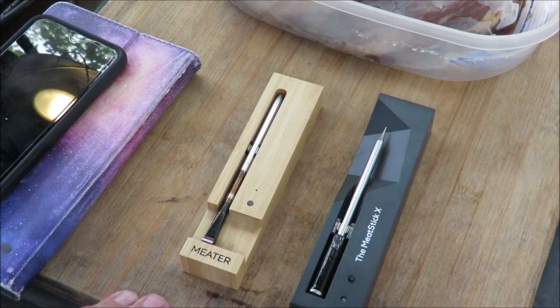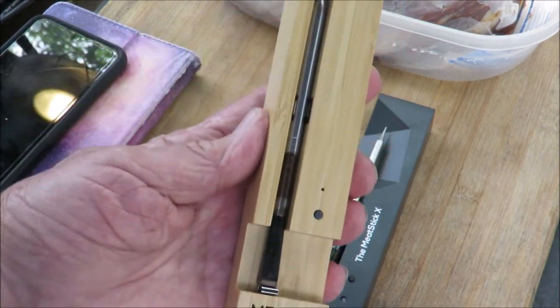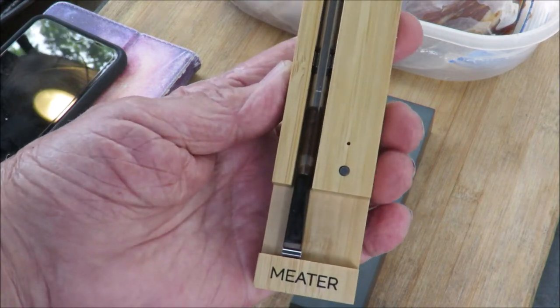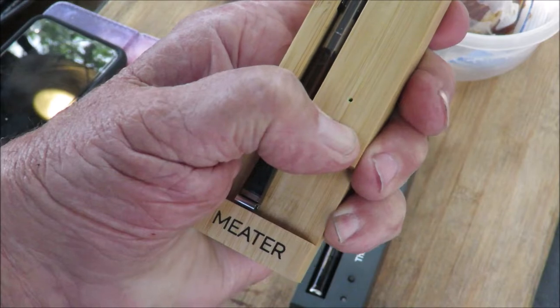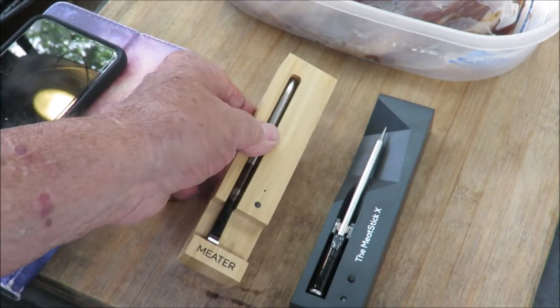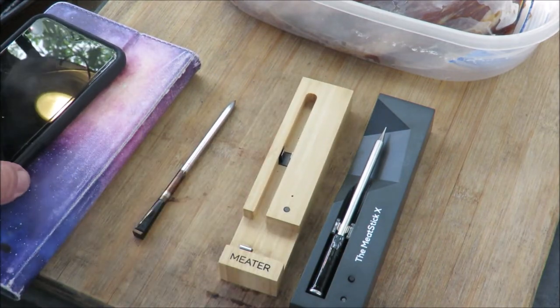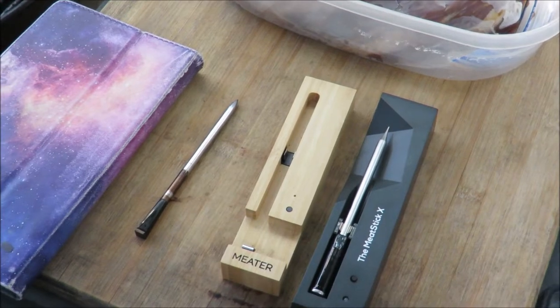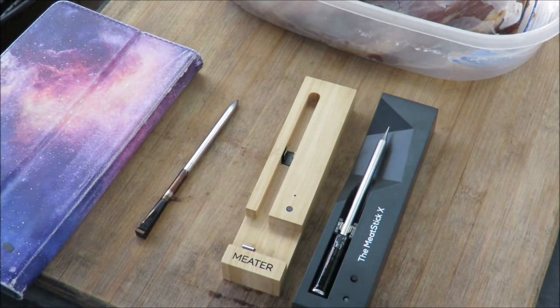It's not gonna be much of a shootout, but I have this Meter thermometer that my wife got me for Christmas. I've used it a couple times — it's got a little button you push, a green LED that tells you it's charged, and it's a nice thing. I like it a lot. We're gonna connect that to my smartphone. Let's get the Meter app and get that connected.